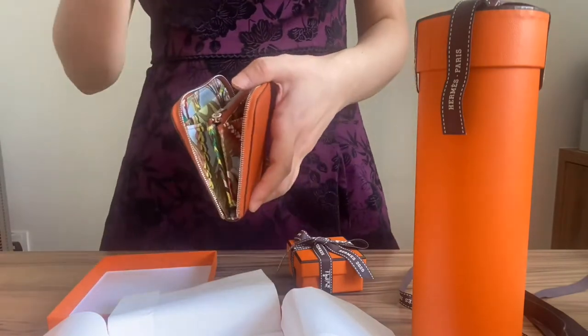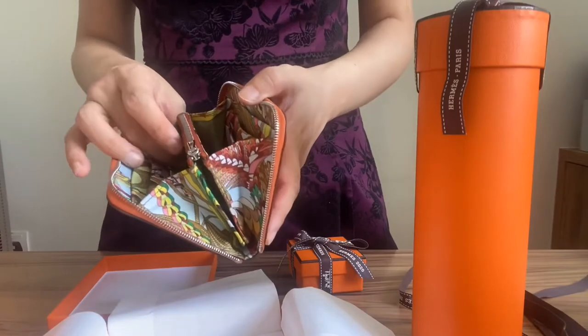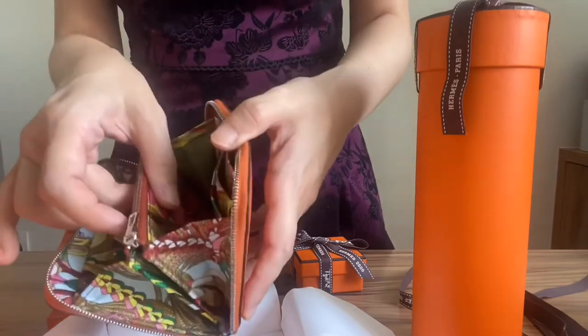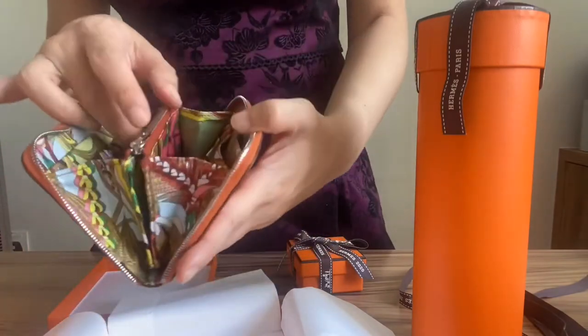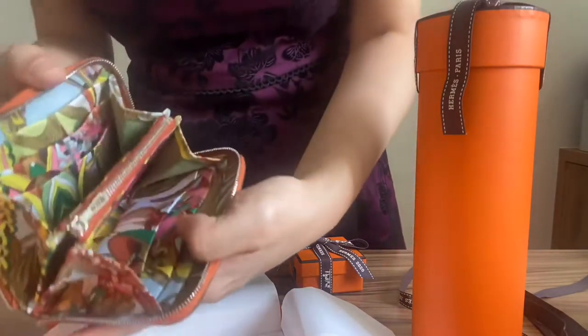The inside is actually made of silk — the same material as the typical 90x90 scarves that Hermès sells. It's made of real silk, the same material as the silk scarf, and this particular wallet is the compact wallet.